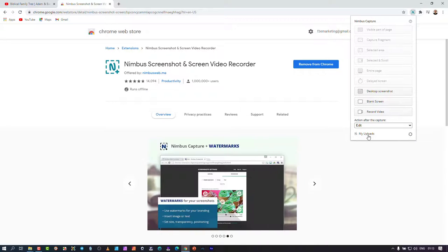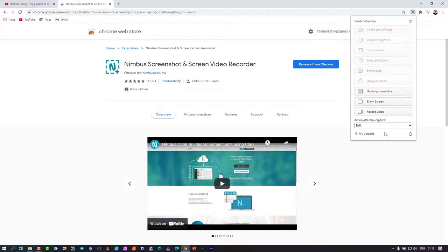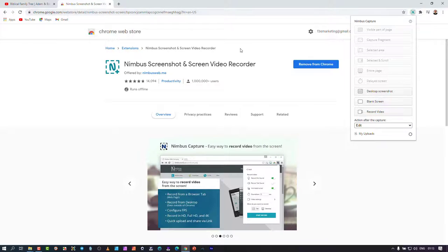If you click 'My Uploads' and have the combined package — Notes and Capture together — you get about five gigs of storage. Just know that once you're done recording, you need to download or upload to Dropbox. If you close that window, you don't have access to that video anymore; it hasn't been saved to your hard drive — it basically uses the Chrome interface to hold the video temporarily.